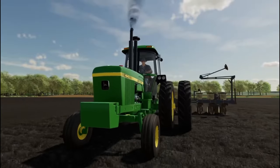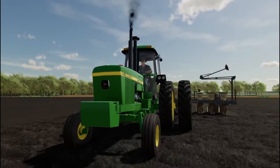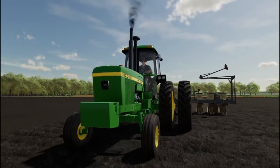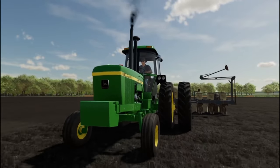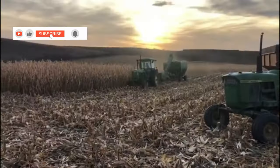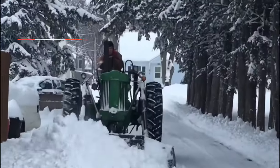All in all, the 4640 was a good choice for farmers that wanted to pull bigger implements. To this day, these machines can still be spotted working hard in fields across the U.S. every spring and fall. I'm curious if you've ever ran a 4640 and what you thought of it, or what your favorite 40 series tractor is — let me know down in the comments. Also, if you can consider subscribing to the channel, it really makes videos like this possible. Thanks for watching — we'll catch you in the next video.